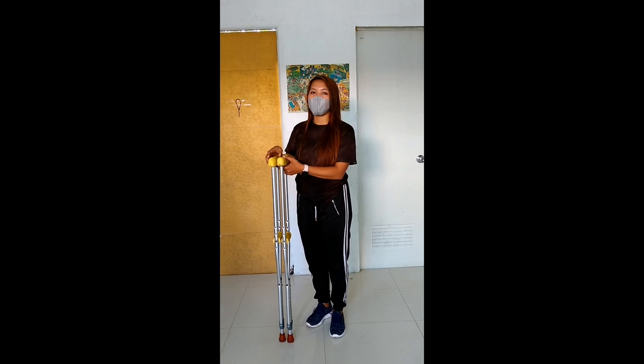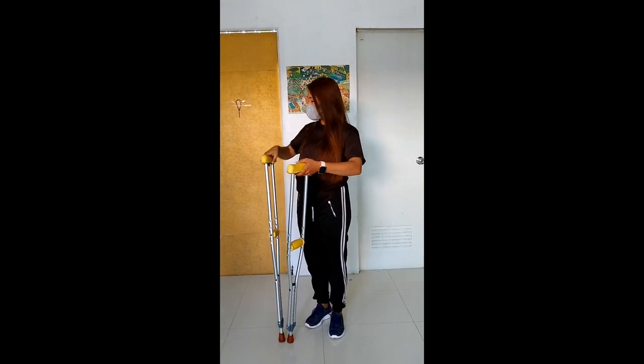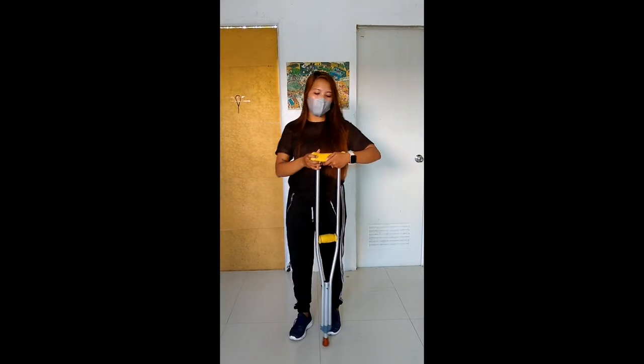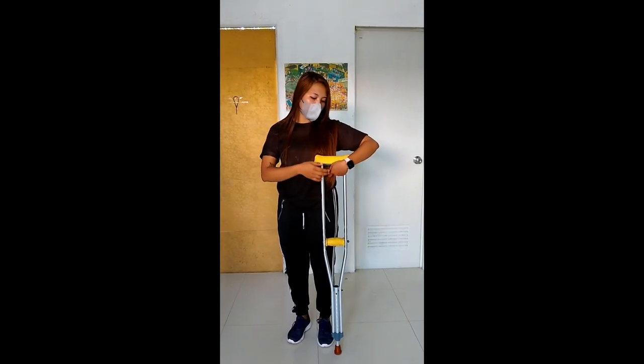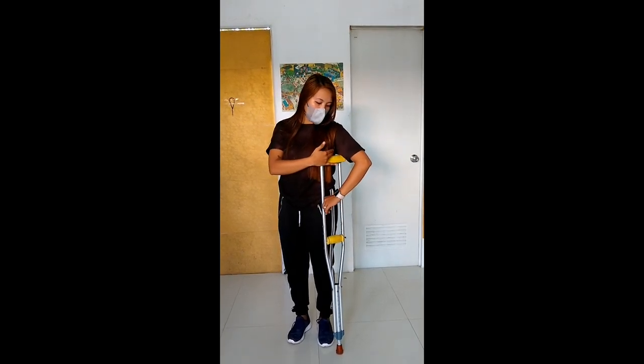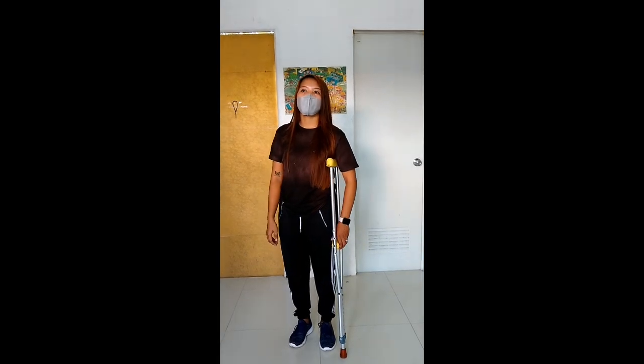Una po nating gagawin ay dapat po ay alam ninyo ang tamang sukat ng itong crutches. Dapat po ay may pagitan ng dalawa o tatlong daliri sa inyong crutches. Ito po para maiwasan ang nerve damage.